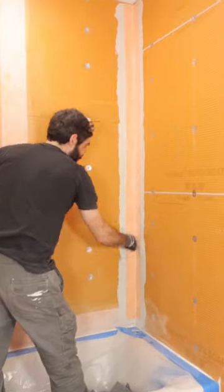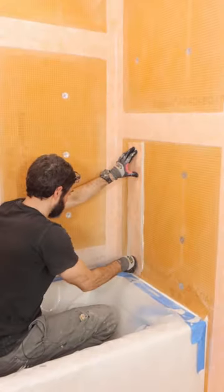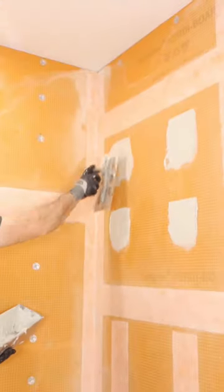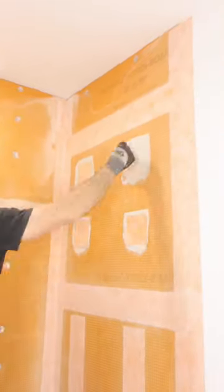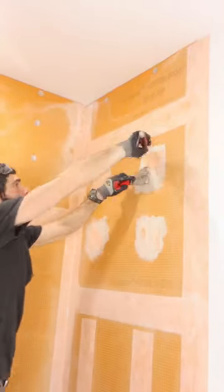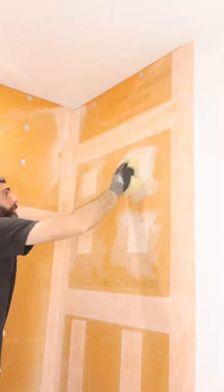Then I did all the waterproofing in the seams and the corners using KERDI banding and thinset mortar. You can use either large strips with a KERDI band or little 5-inch squares — either method is acceptable by Schluter. The most important thing with this method is to remove any of the excess thinset mortar so that it doesn't interfere with your tile work.